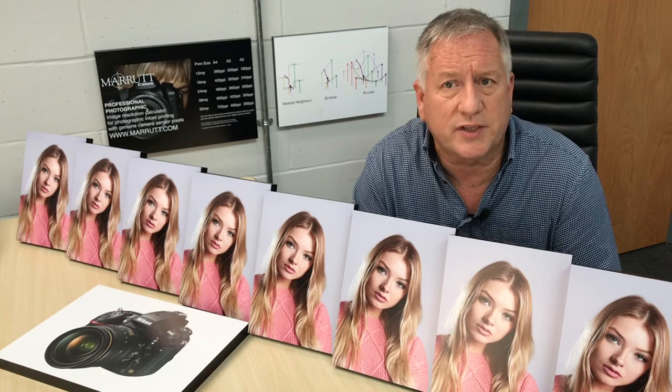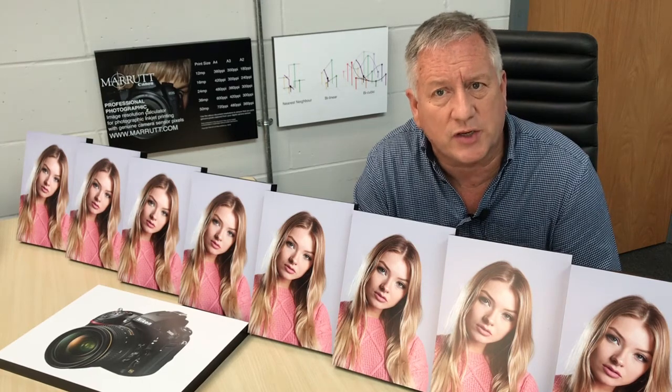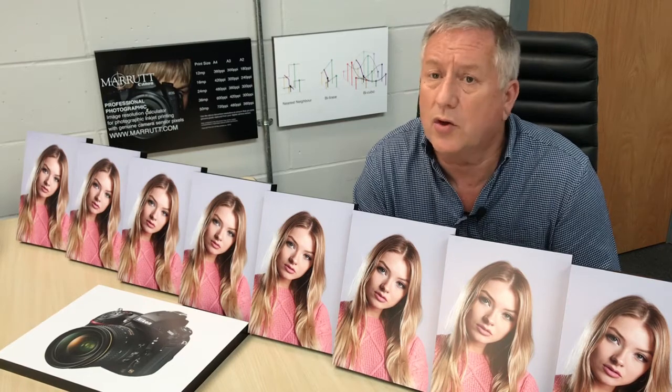Click the link below to download our mini spreadsheet which shows you the ideal document resolution you should use for inkjet printing at A4, A3 and A2 from 12, 16, 24, 36 and 50 megapixel cameras.